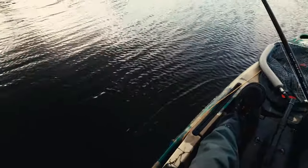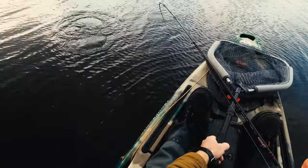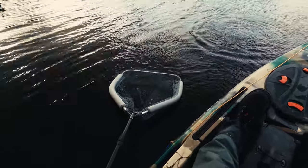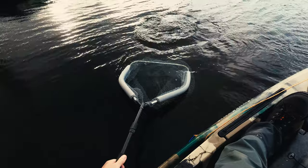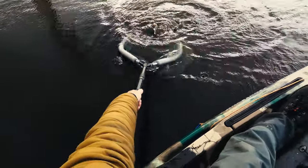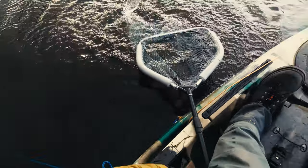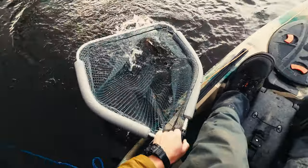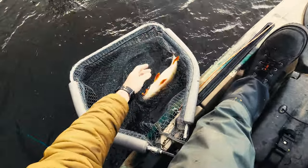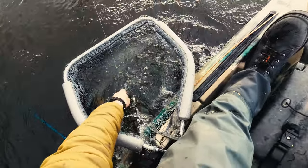Feels like a decent fish. Yes! What I want, guys! Get in that net. Yes!